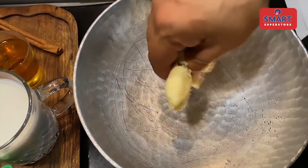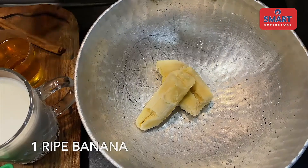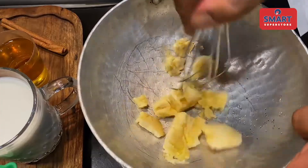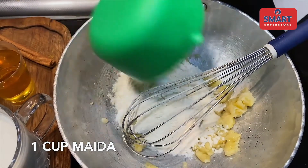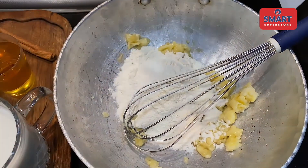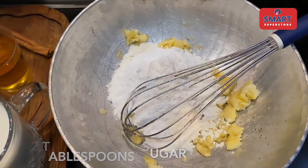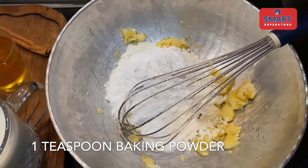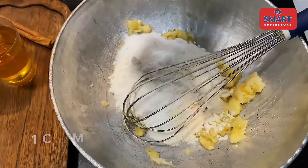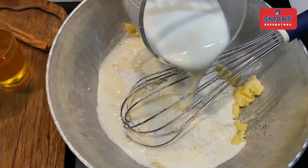First, we add the banana and mash it a little. After that, we add 1 cup of milk. Then, 20 grams of sugar, 1 teaspoon of baking powder, and another cup of milk.